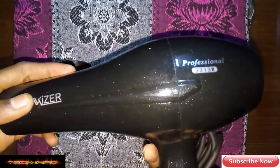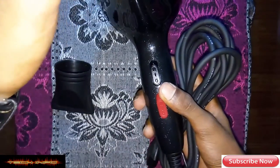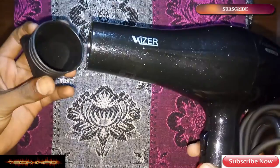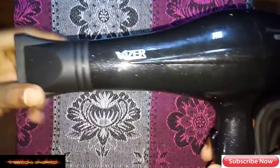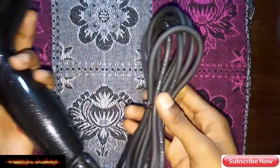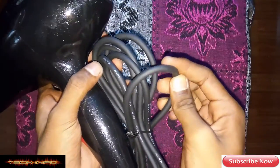As you can see, this is a professional 3313 watts professional hair dryer from Visor. If you want a stylish style, you can use it this way. You can see the cable quality here.